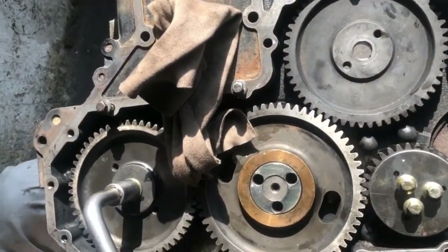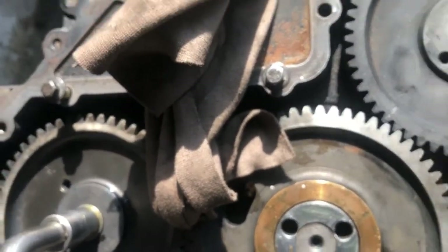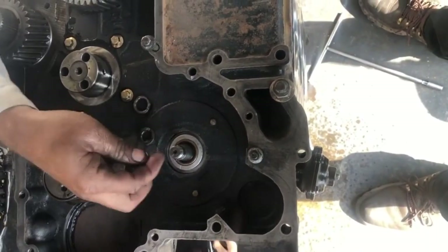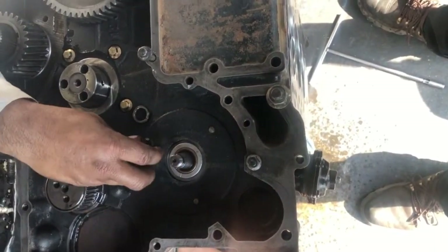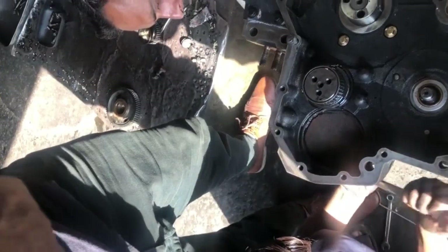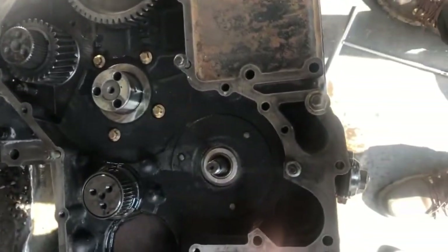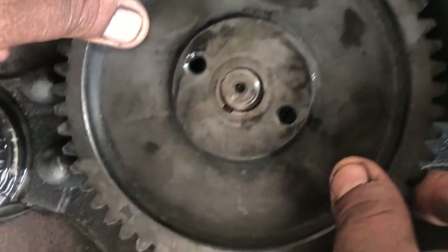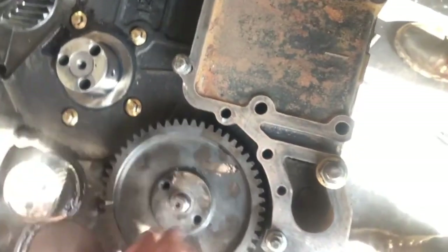This is a Bosch fuel pump fitted to the Perkins Phaser engine — there you can see the Bosch fuel pump. Now the fuel pump is fitted; we have to install the gears back in their place — the idler gear and the fuel pump gear. The camshaft gear has already been installed, which is operating the valves.